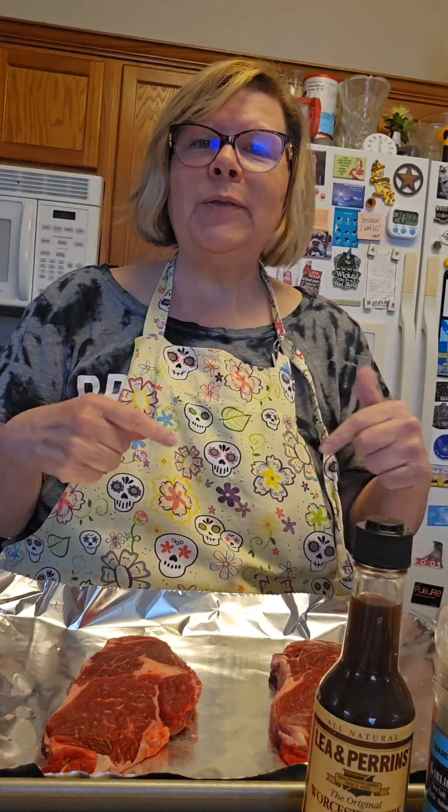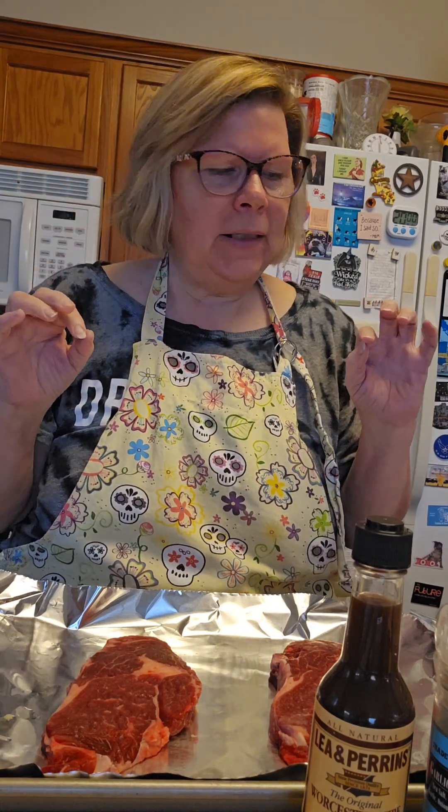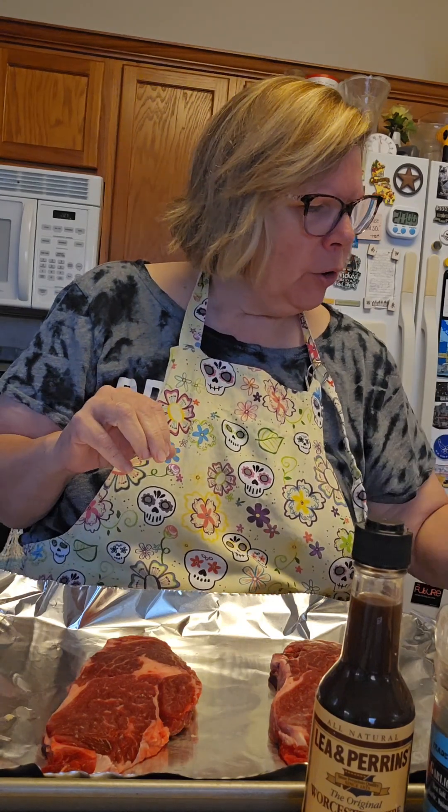Howdy howdy howdy, so it is Thursday and we're about ready to cook from mom's cookbook. I believe we're on episode 11, and today we are going to do her pepper-herbed steak.